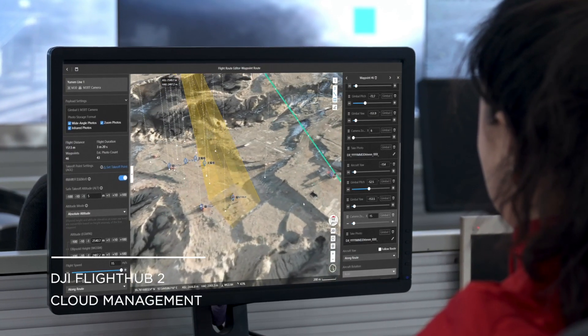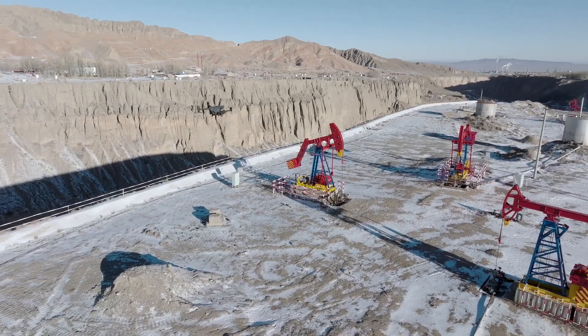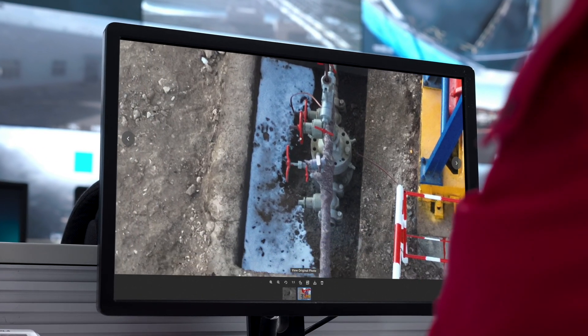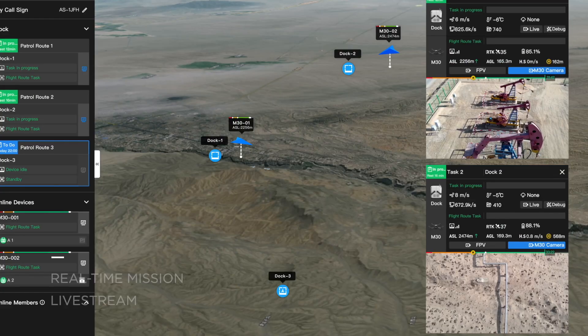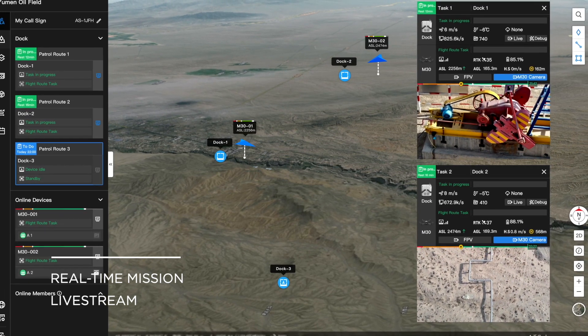Plan and perform remote missions through the DJI FlightHub 2 cloud platform. The drone can take off, execute the assigned tasks, and automatically upload media files. Check on drones, docks, and mission status in real time from your web browser to centrally manage your grid of docks and achieve a truly remote work experience.